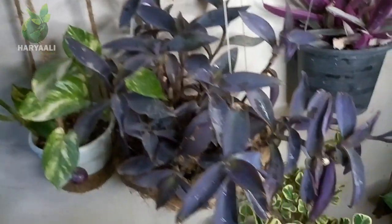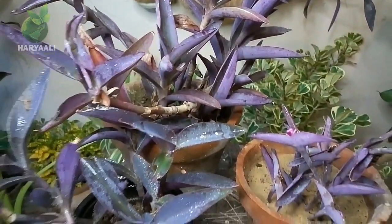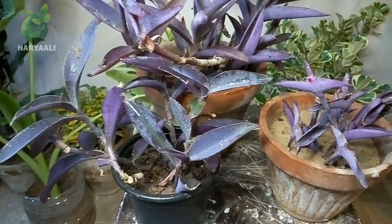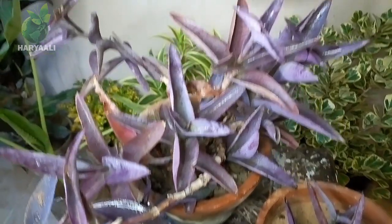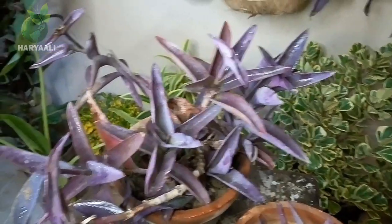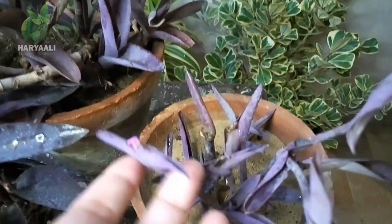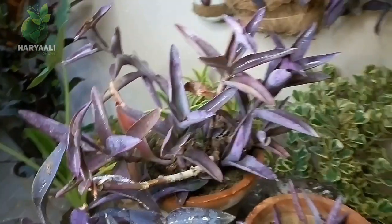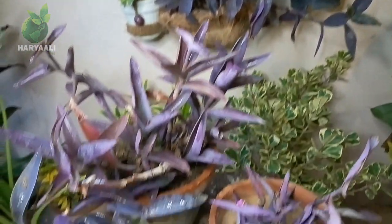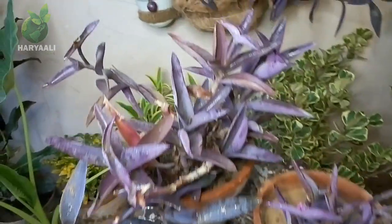If it doesn't get bright light or sunlight, it will convert its color from purple into green. Green color means it is not growing very well, and its branches will become a bit limp and won't give you a sturdy look. To maintain these beautiful colors, this plant needs sunlight. It also belongs slightly to the succulent family, and because of that, this is not an indoor plant — you have to keep it in a proper bright light area so it can maintain its colors.